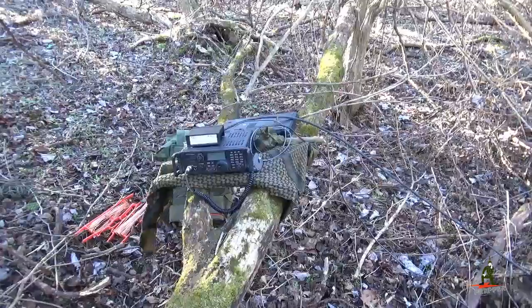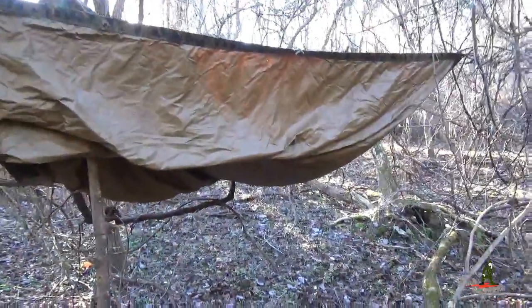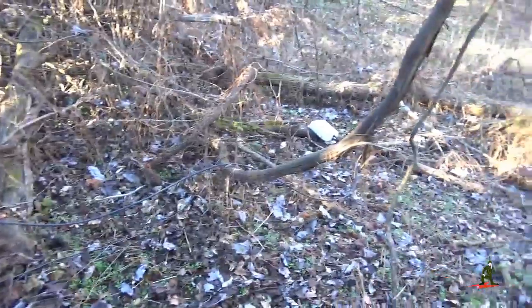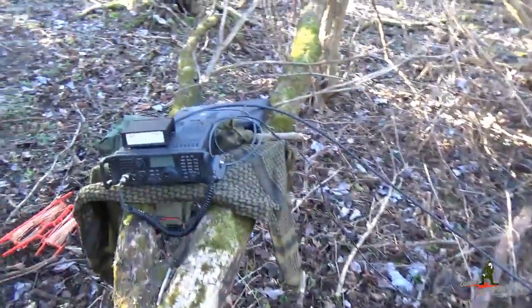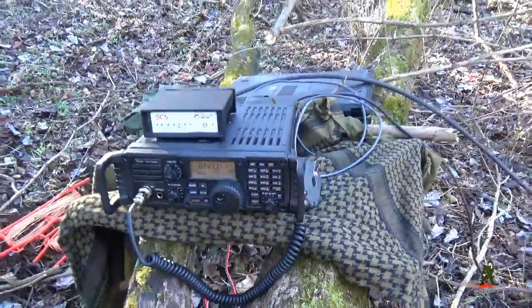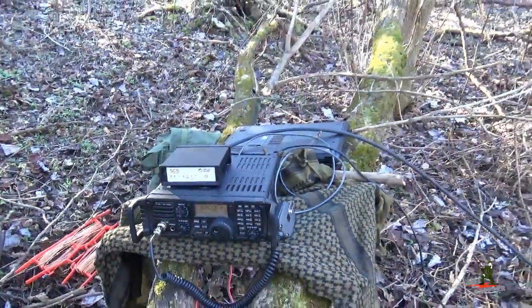Alright guys, we found an operating position here — a tree that fell down. We put up a shelter half to keep the sun out of our eyes. We've got the antenna tuner connected, the control cable, and the RF cable going out to the tuner. The antenna's not set up yet, but we've got the radio up and running. I'm going to switch hands with the camera and see if I can turn it on. We have power to the radio and power to the Pactor modem.